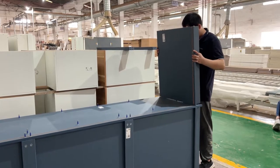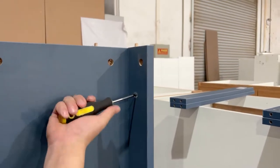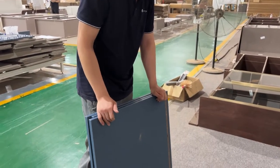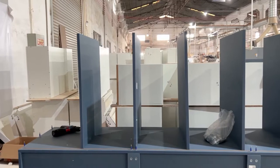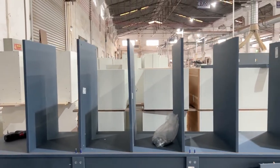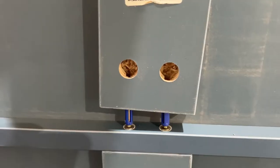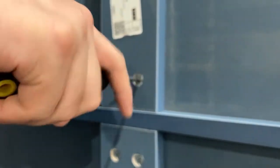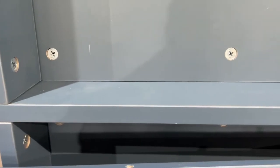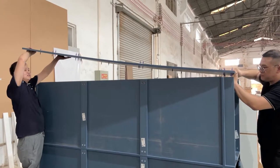The other parts are assembled using the same steps as before.